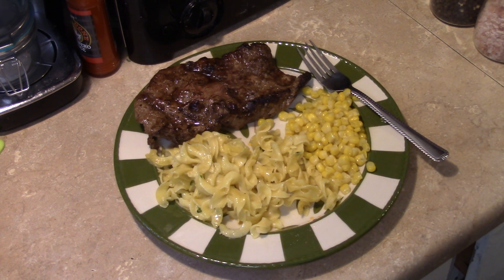They're really good and easy to make, guys. There you have it — Mom's Fried Noodles in the Copper Chef XL. Give it a try. Thanks for watching, and until next time, I'll see ya.